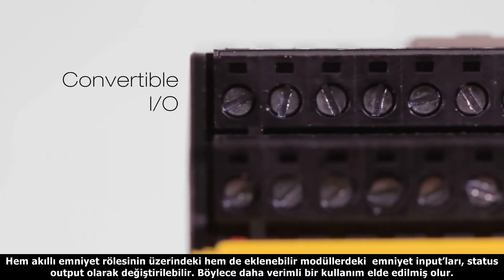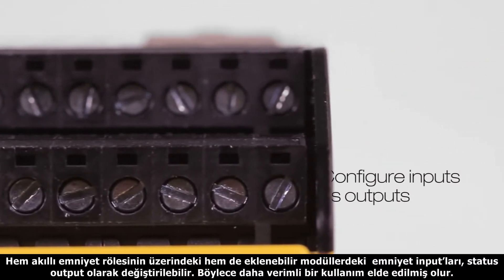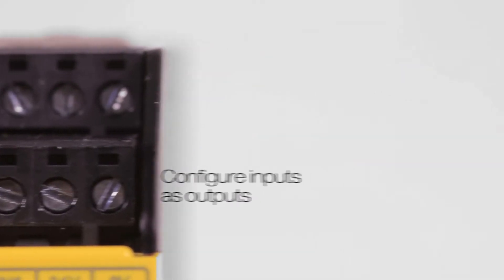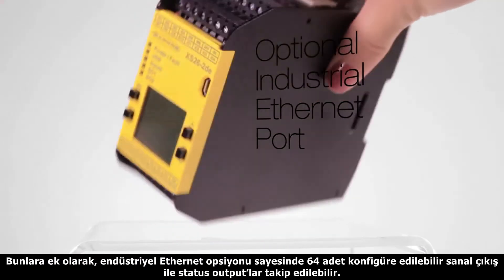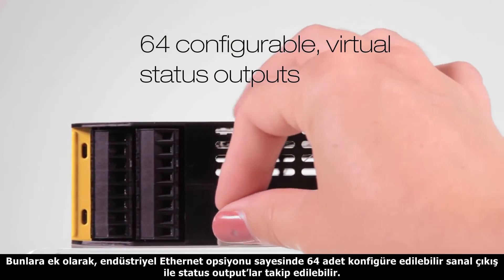The safety controller and safety input expansion modules have convertible inputs that can be configured as status outputs for effective terminal utilization. Additionally, an industrial Ethernet option offers 64 configurable virtual outputs for monitoring of the safety system status.